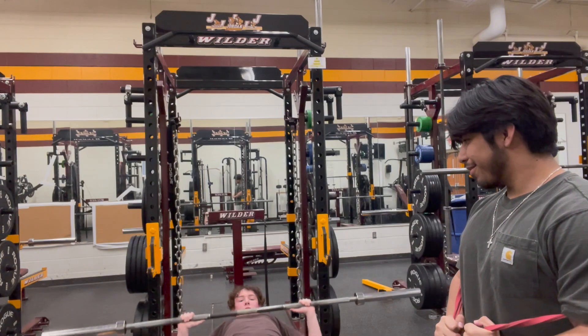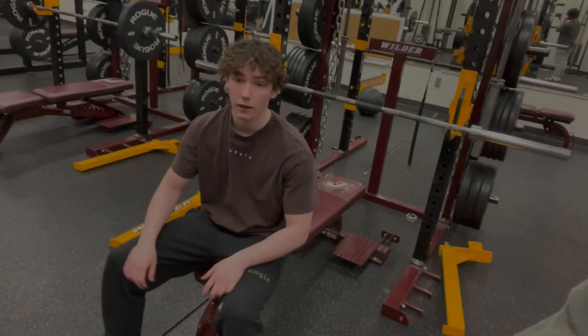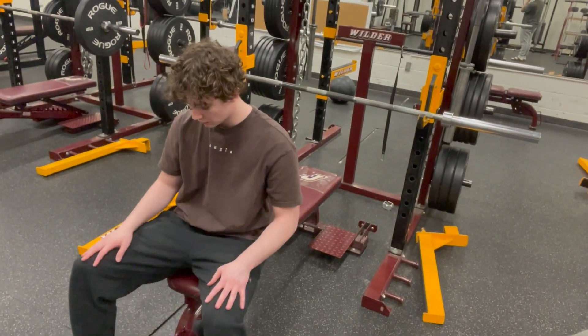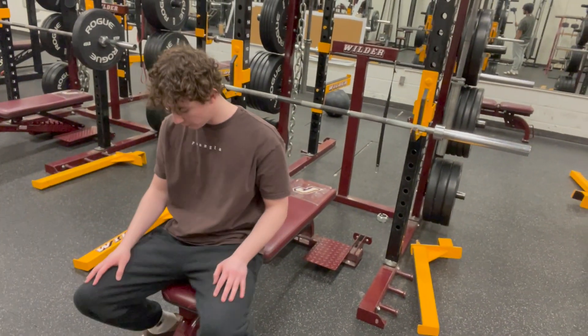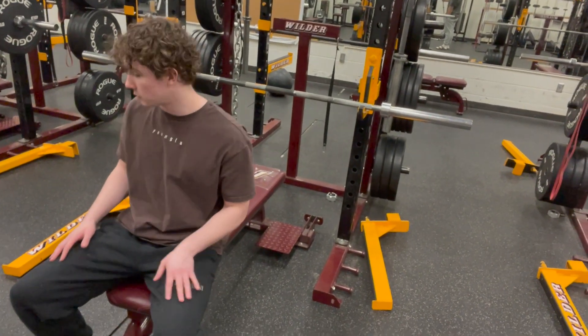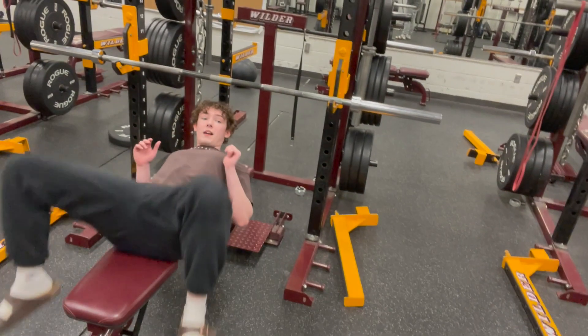Nice and slow, feeling the muscle. So this is how you do a proper bench. I'm not saying I'm the best at this, but this is the way I learned. The first step is getting a good setup. What I like to do is use leg drive — which you need for bench first — and I kind of just sit back into it.